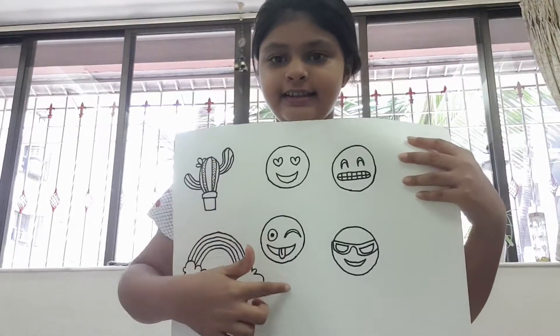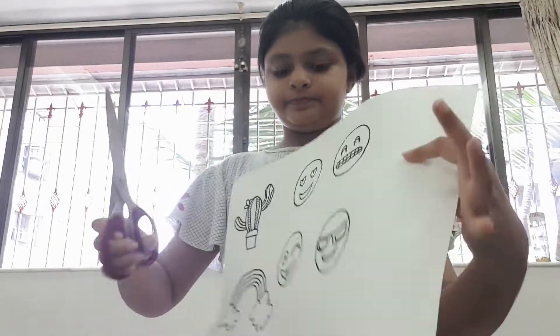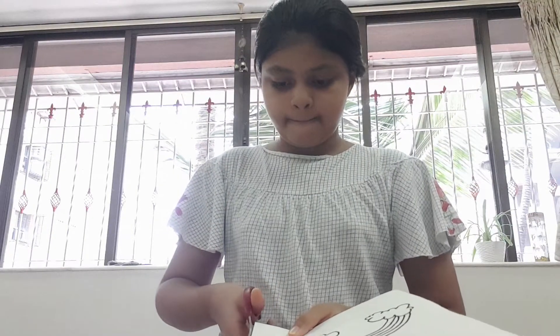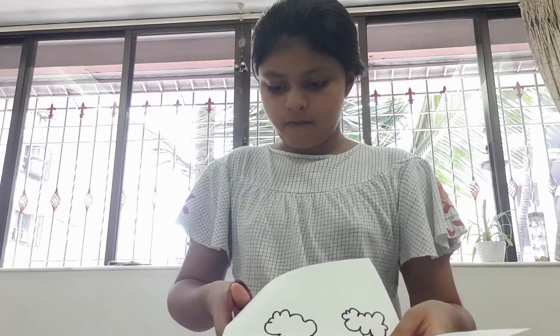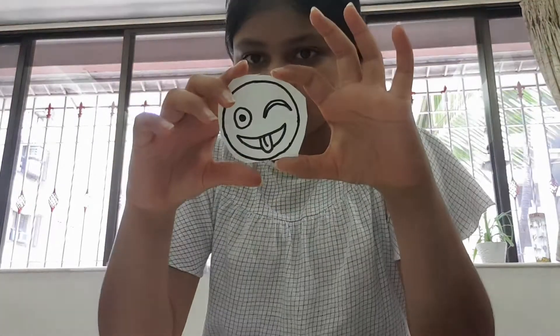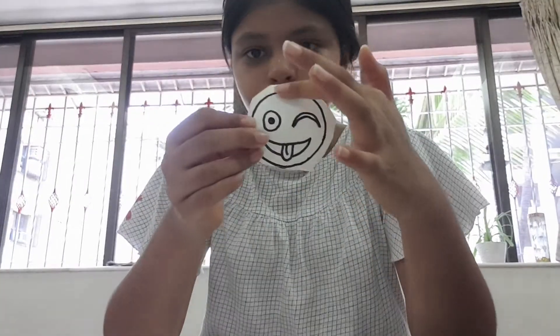It will look something like this. Now I'm going to cut it. I've not cut it properly so I'm going to cut it again and remove the extra paper to make it an even tone.